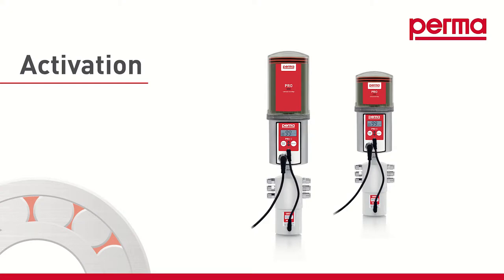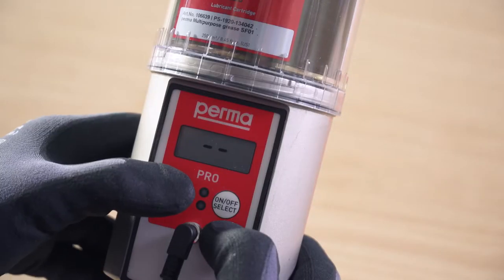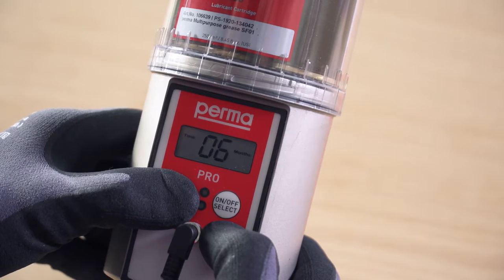Activation. When the PRO-LC is attached, the display screen shows dash dash. Press and hold the mode save button for 4 seconds. The display screen shows the run time.